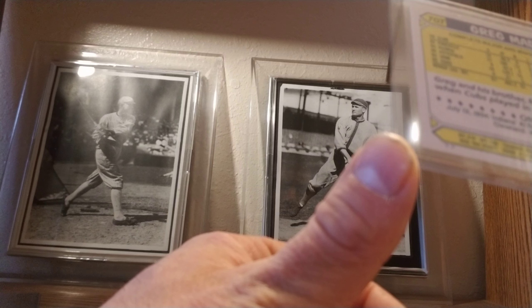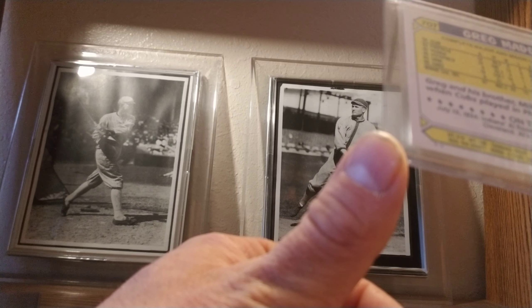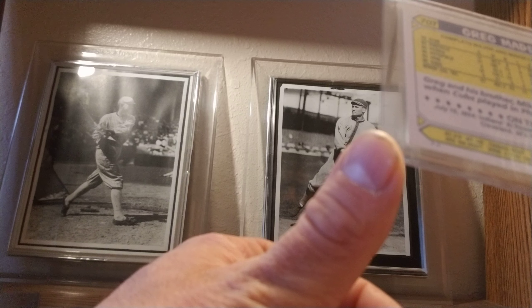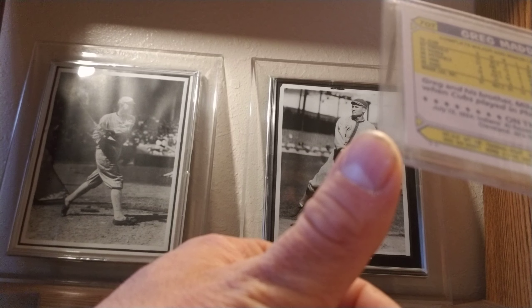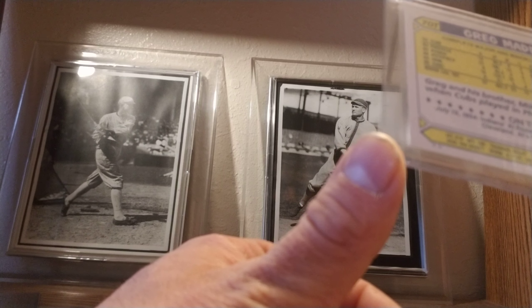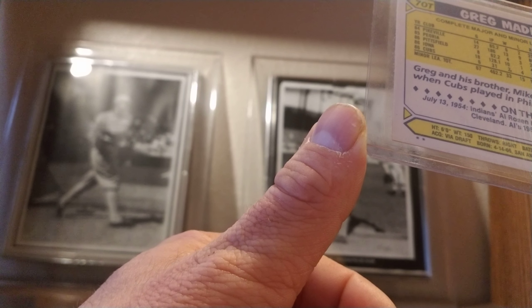So if you're looking at a traded card and wondering if it's a Tiffany or not — of course the front is going to have a slightly glossier finish — but the back is the easier way to tell, especially from internet pictures. The star on the bottom: traded sets have the stars, Tiffanys do not.